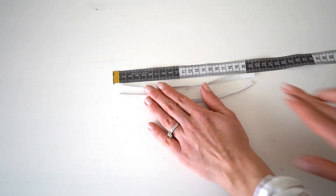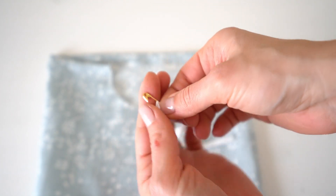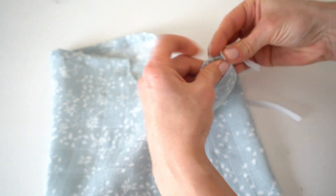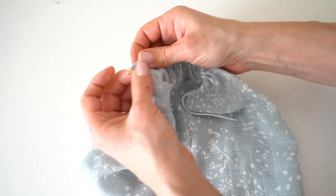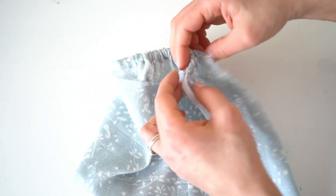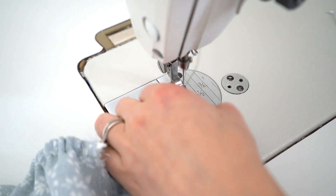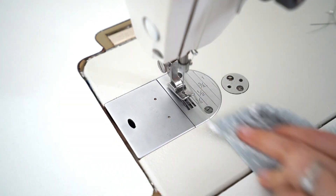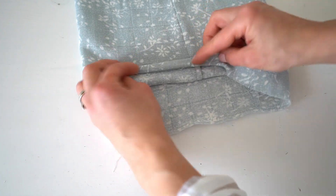Cut two elastic pieces approximately 22 cm. Take a little safety pin and pin it to one end of the elastic, then pull it inside the drawstring. Secure elastic with pins on both sides and make back stitches to fix the elastic. Double turn the sleeve bottom and stitch, but leave a little opening to pull the elastic inside later.